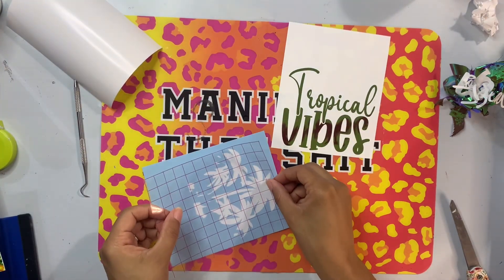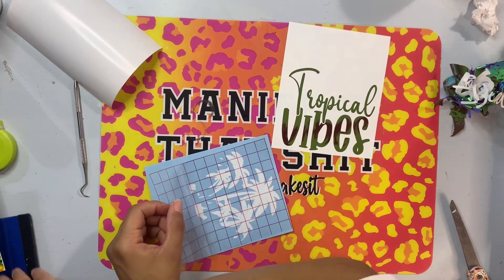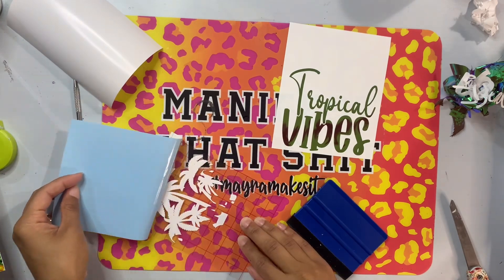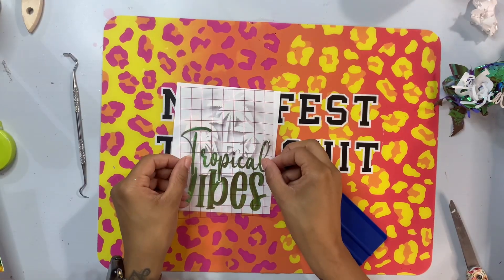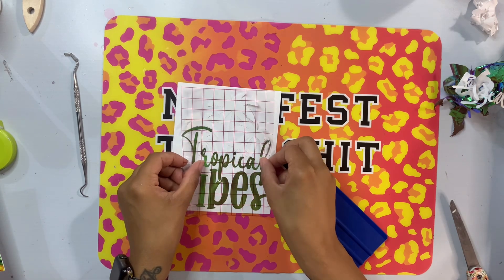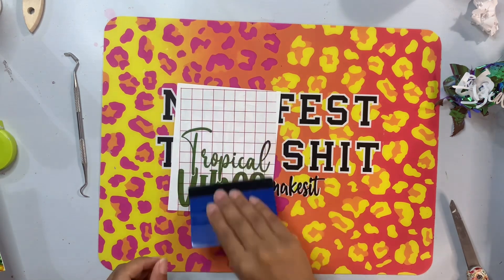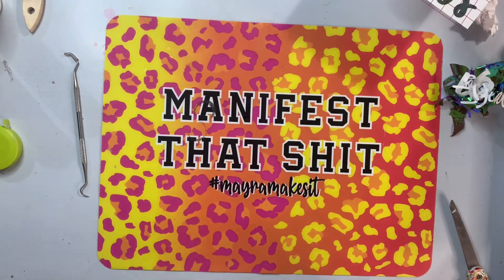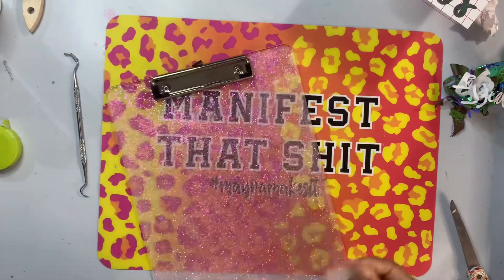I was in a bit of a rush so instead of erasing things in Cricut Design Space, I just cut it twice and removed anything I didn't want. I'm removing the palm trees off of the green and all the wording off of the white, then layering the two so the tropical trees are behind the words before applying it to the clipboard.